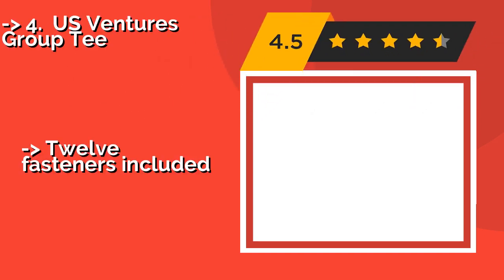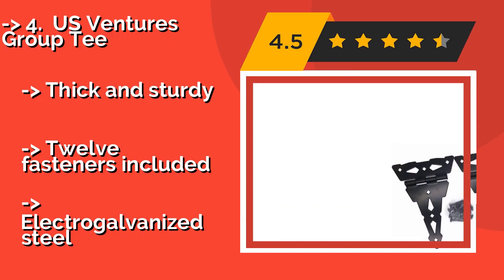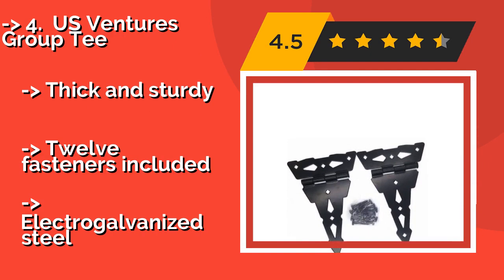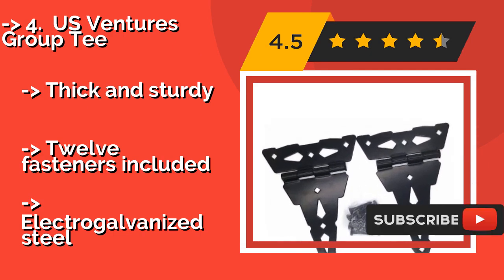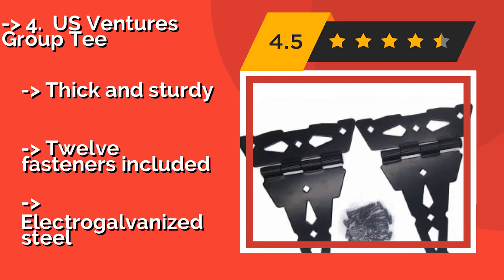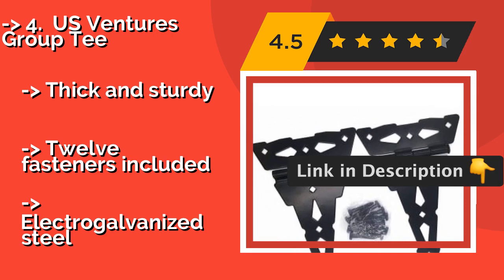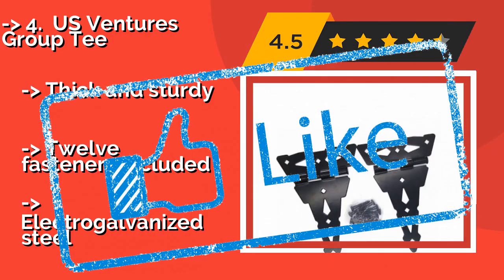The fourth pick is US Ventures Group Tee — ideal for adding a classic, subtly decorative touch. The contractor-grade US Ventures Group Tee, about $17, are a whopping 11 inches long, so not only are they sure to be seen from a distance, but they're well up to the task of bearing both large and small solid wood barriers. Thick and sturdy with 12 fasteners included, but made from electric galvanized steel.